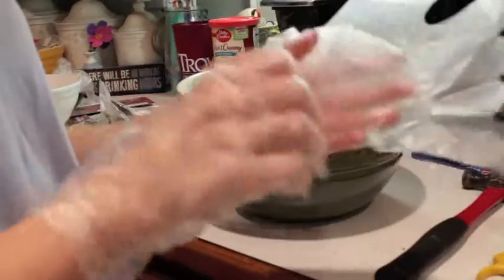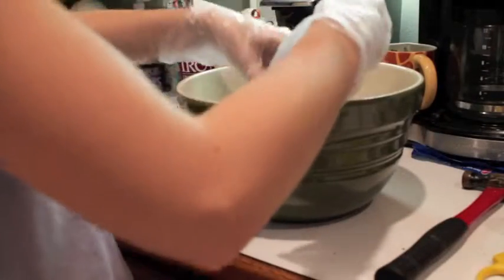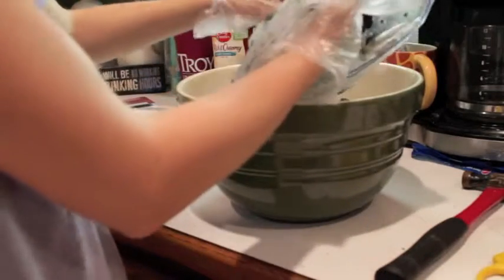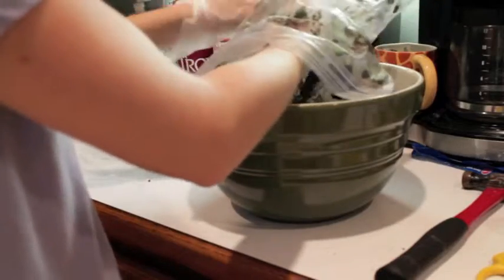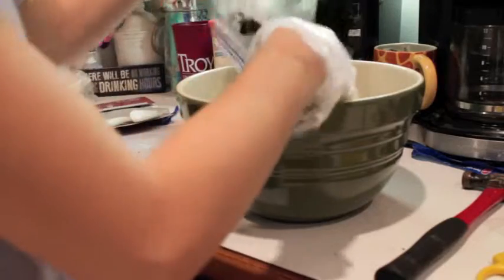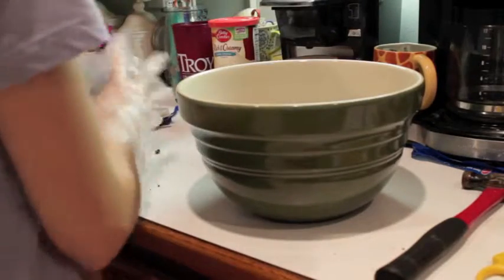I made the executive decision that that last bowl was too small, so now I have an extra large bowl, and I went ahead and put the rest of our Oreos from the Oreo bag. Make sure you get all of the globs of icing out of the bag, and just set that off to the side.